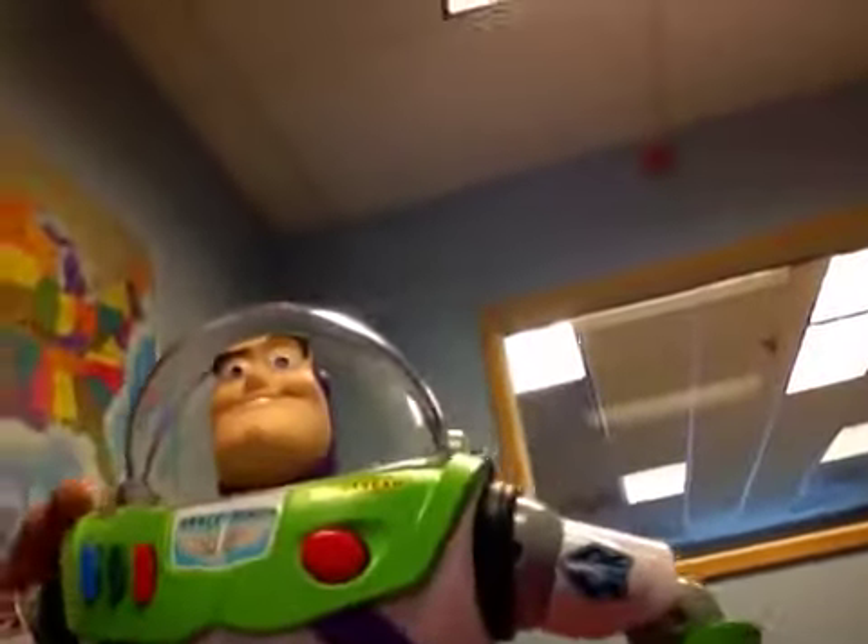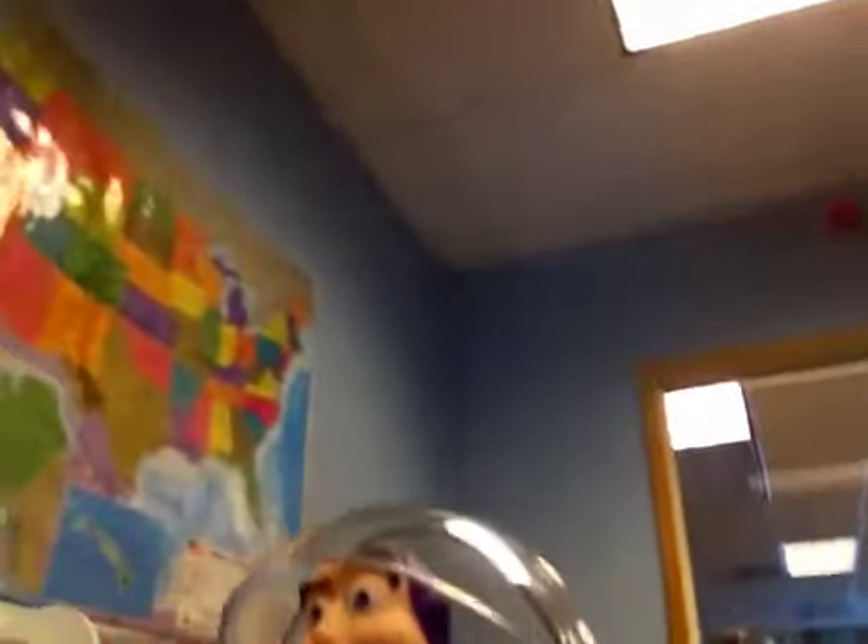Here we have Buzz Lightyear. This is really cool. His laser lights up, and he also has his little wrist communicator, and he now has the sayings from the movie.